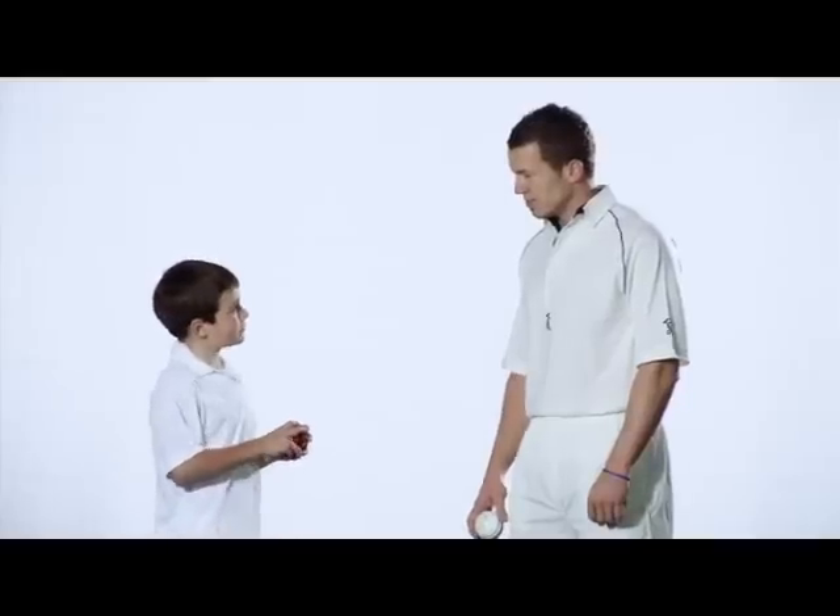So Pete, can you teach me some stuff about bowling? Yeah, sure can Jack. Well firstly we'll start off with a little bit of ball grip.